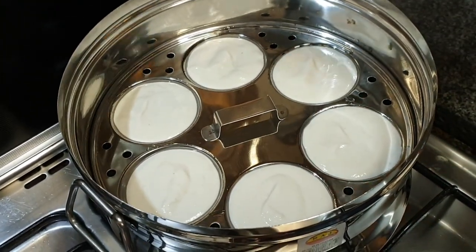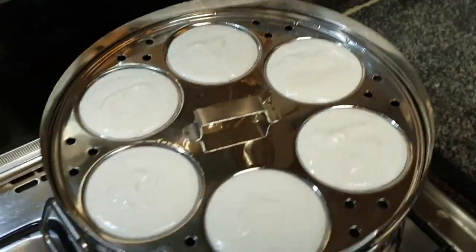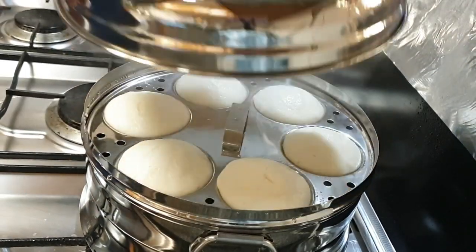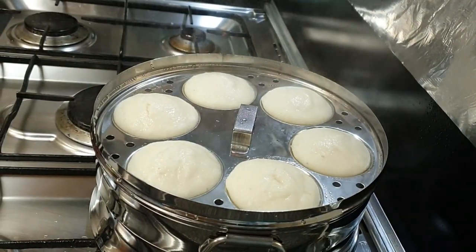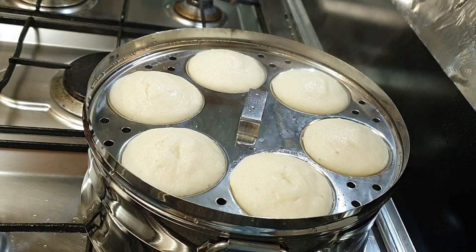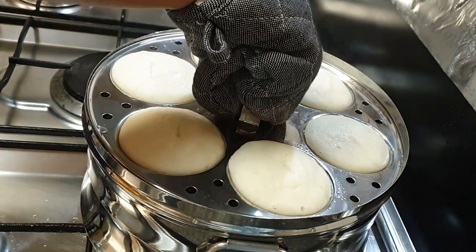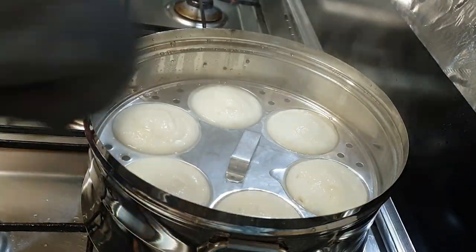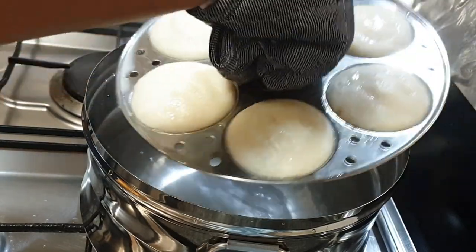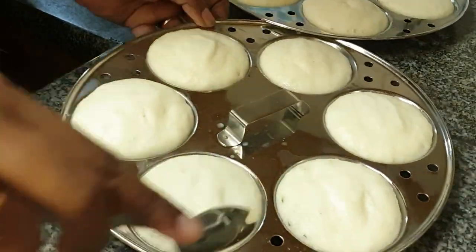It takes around 12 to 15 minutes to cook the idlis — just check them with a toothpick or a knife. I'm taking the mold out from the pot and I will let it cool for 5 minutes. While still warm, take out the idlis using a spoon.